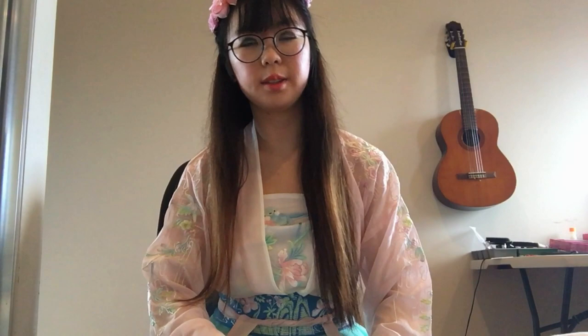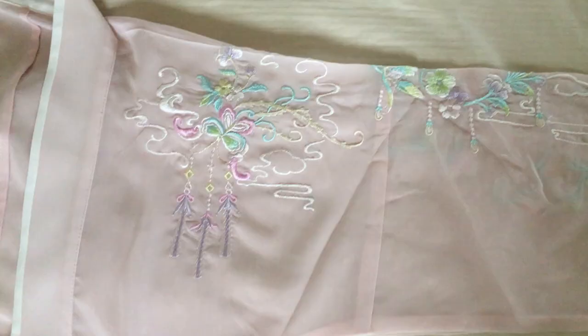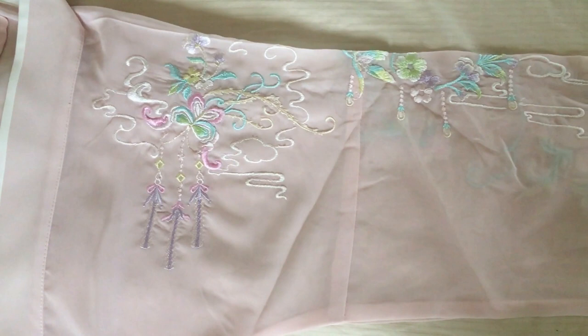I did not get any hair accessories to go with this, but I think this flower fits it quite well. It's not exactly authentic but I think it suits it better than bare hair.